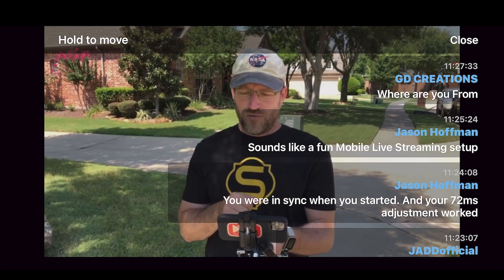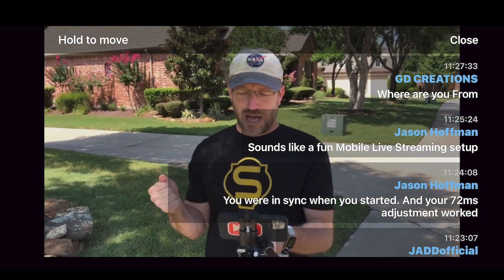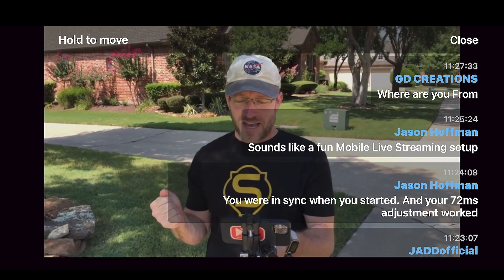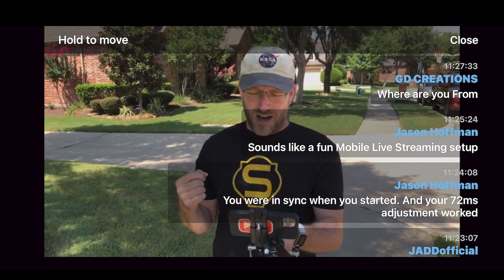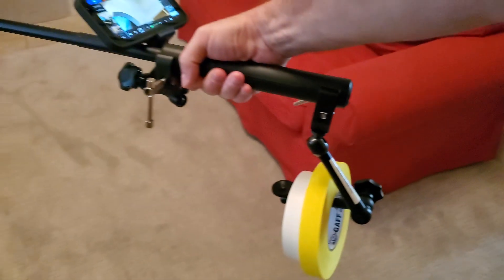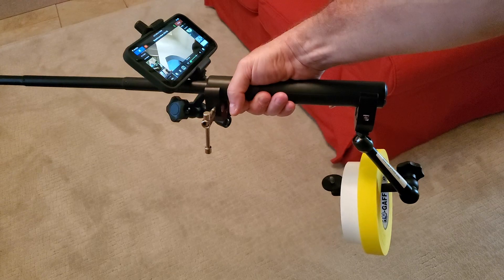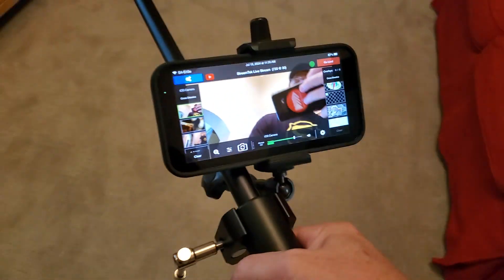Where are you from? Right now, I am in Texas and it's about 80 degrees. Sounds like a fun mobile live stream — hey, Jason Hoffman, thank you very much for being there. A fun mobile live streaming setup — it kind of is. I put it together. I've got two clamps. And the interesting thing is I'm actually using gaff tape as a counterweight for that camera, which is all the way out in front of me.